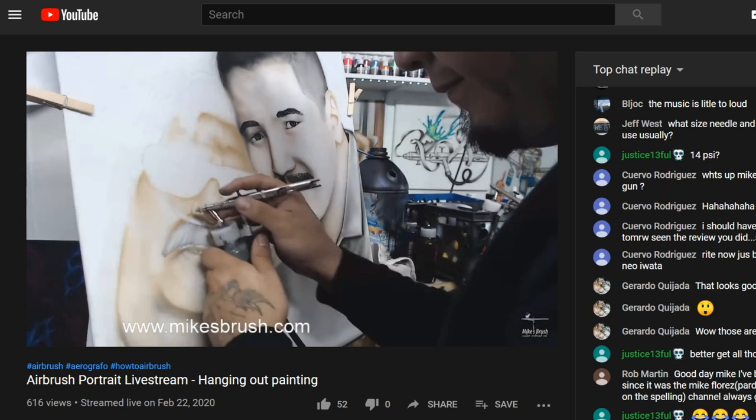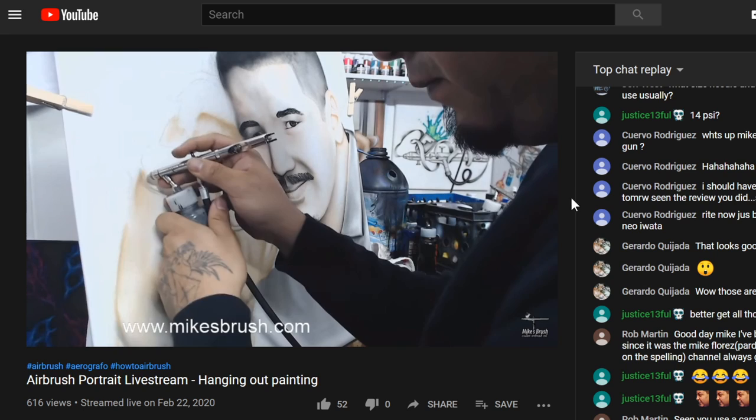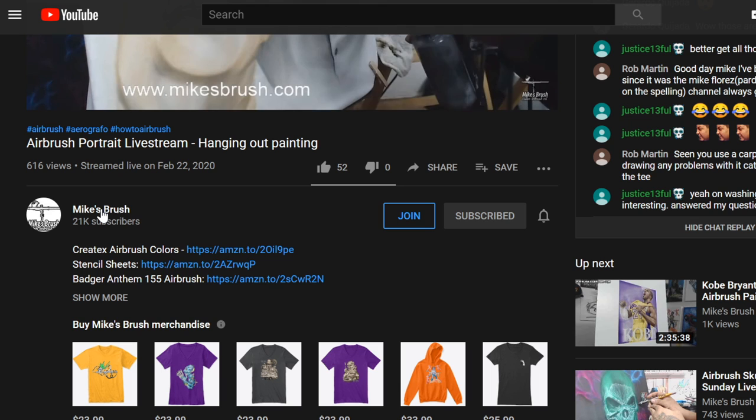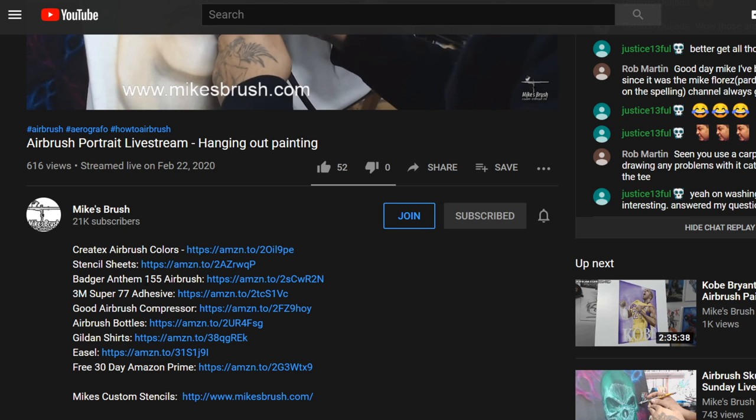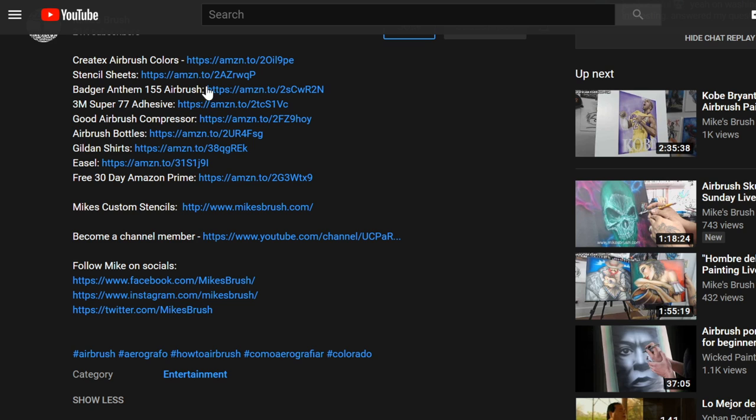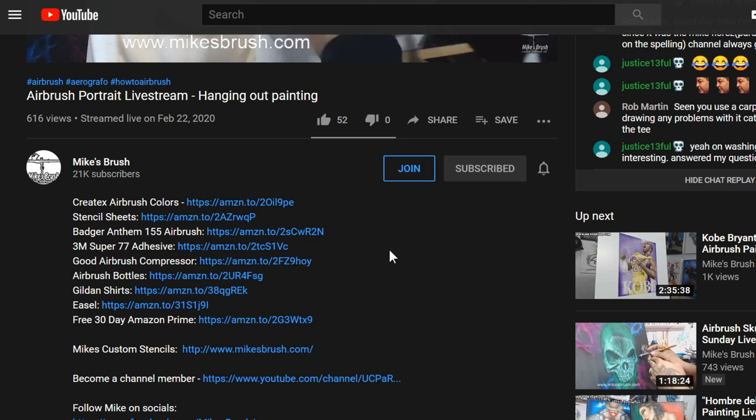Yo, what's up guys! Thank you for all the support and for watching my videos. If you want to get the most out of my channel, here are a few quick tips. First, click on Mike's Brush Name here — it takes you directly to my channel where you'll have access to all my videos, a backlog of over a hundred videos. There's a very helpful how-to airbrush series in there that I recommend. Clicking on that description button will open links to the most commonly asked questions.